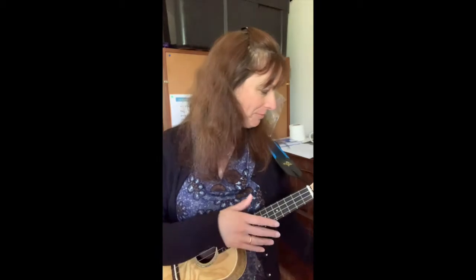I'm now moving my tempo up to 112 beats per minute. Counting at the new tempo: 1-2-3-4-5-6-7-8-9-10.